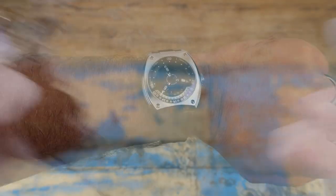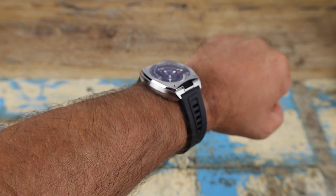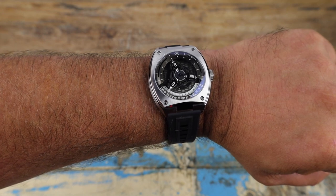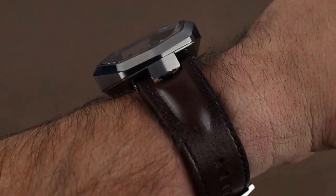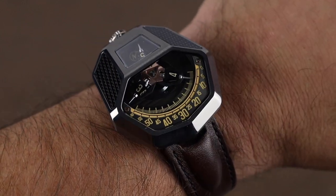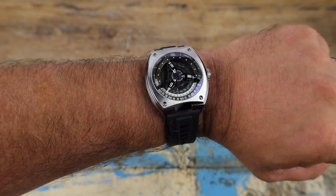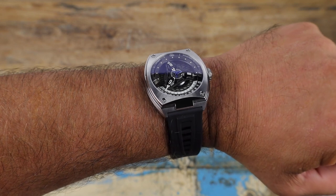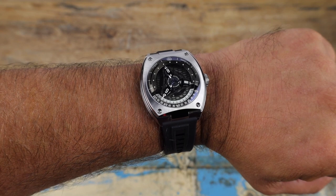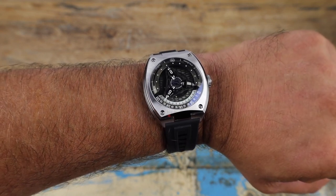Let's take a look on wrist. Here it is on my 7¼ inch wrist, and the wear is awesome. It is a larger watch, but compared to even watches from the same brand — the Cobra, which has a similar Wandering Hour time display — that is a much thicker and larger watch. If you're looking for specifications and pricing, I get into all of that in the previous video linked below. Really appreciate you taking a few minutes to stop by, and we'll see you real soon. Bye-bye.